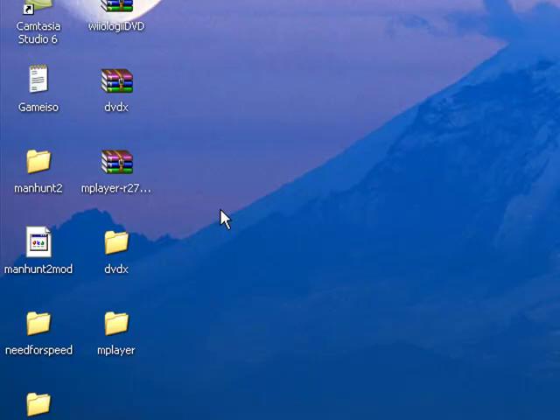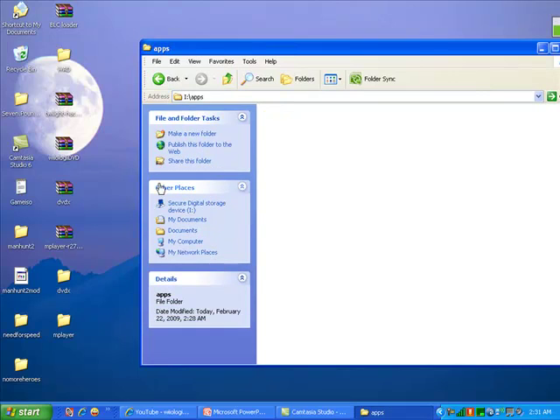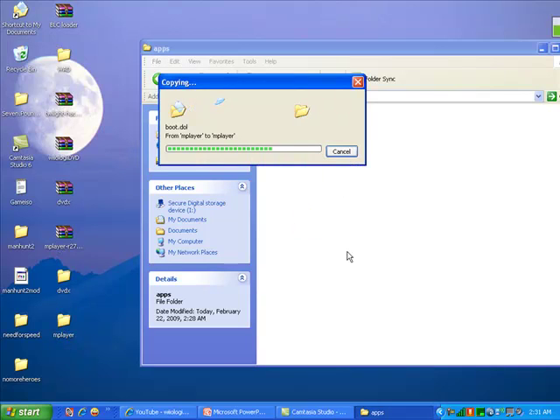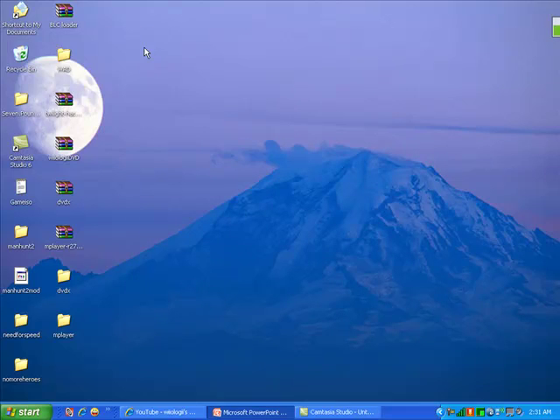Now you want to insert your SD card. If you don't already have an Apps folder, you need to create one, and you want to put both files in the Apps folder. Now, remove your SD card from your computer and insert it into the Wii, and I'll show you what to do next.